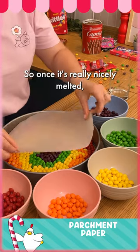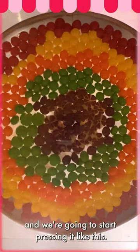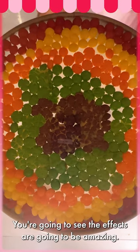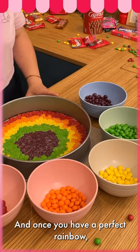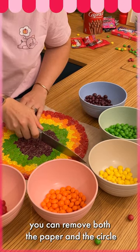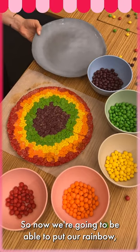Perfect. Once it's really nicely melted, we're gonna cover them with our baking paper and start pressing it like this — you're gonna see the effect, it's gonna be amazing. There you go. Once you have a perfect rainbow — look at that, it's amazing — you can remove both the paper and the circle.